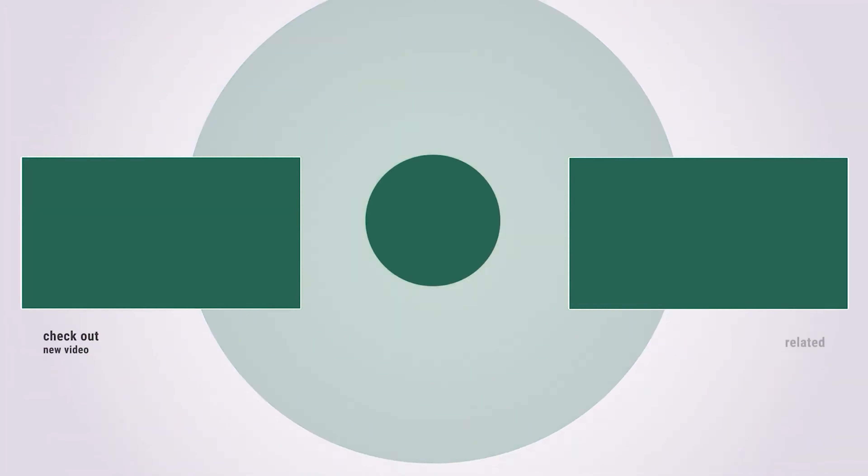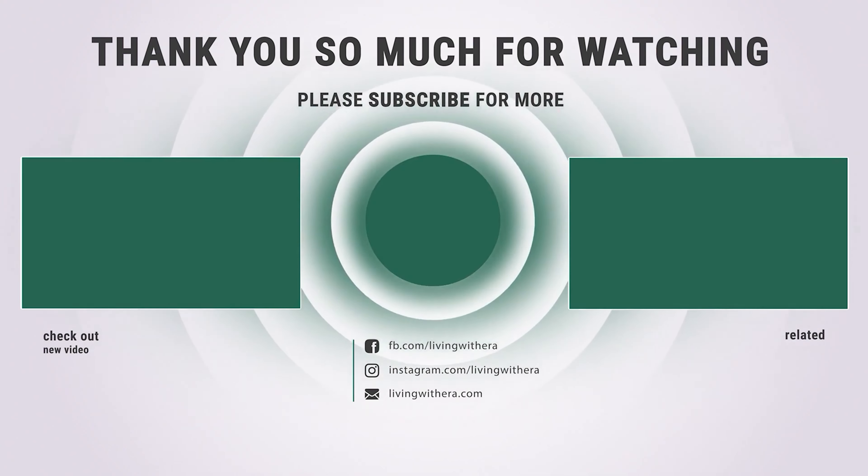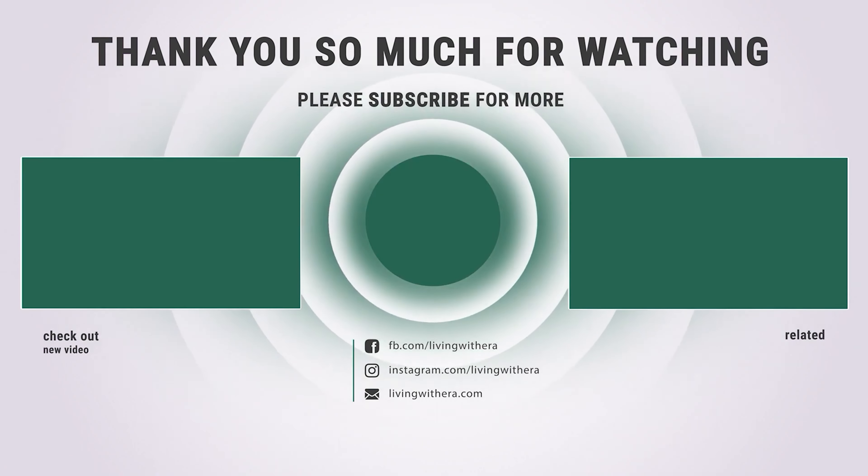Thanks for watching. Hope you have no doubts about the best electric snow shovel on the market. If you enjoyed this, make sure to like and subscribe, and drop a suggestion in the comment box if you think we can do better.